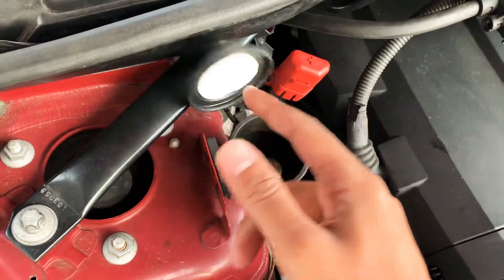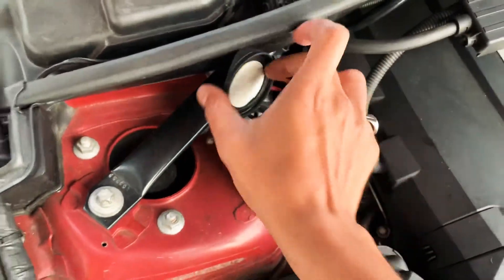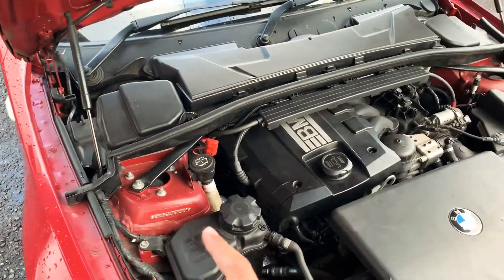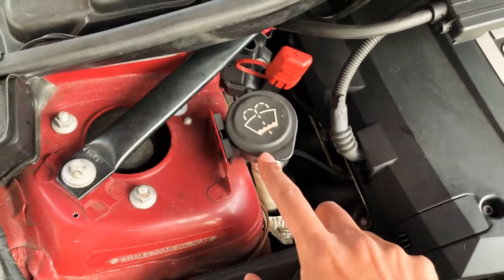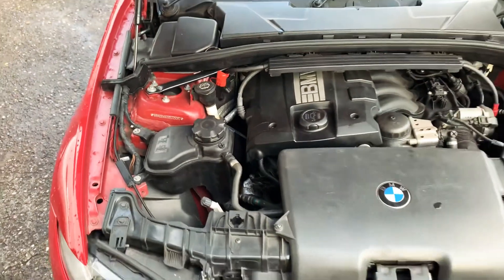It looks like this — you simply lift this up and you can pour screen wash or water in here. This is all located on the driver side of the car; on European cars it might be on the passenger side. This is where you top up your screen wash. I hope this was helpful, thank you for watching.